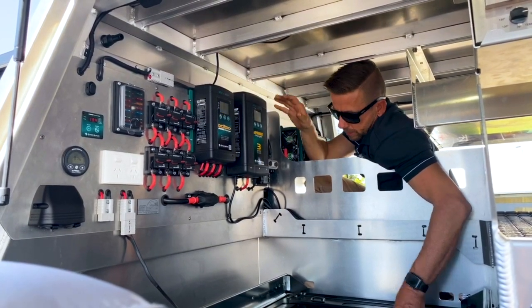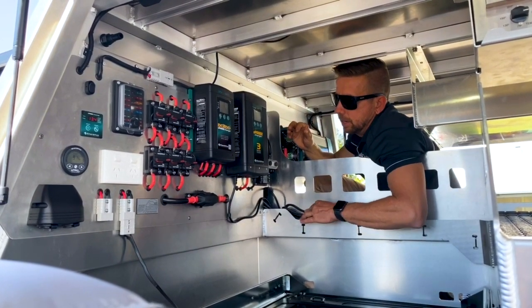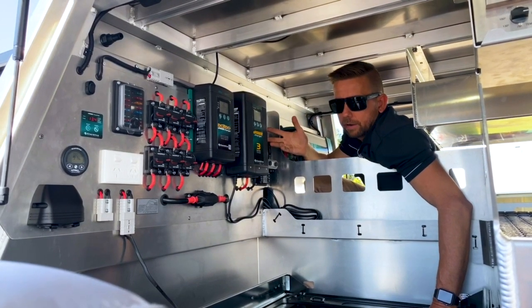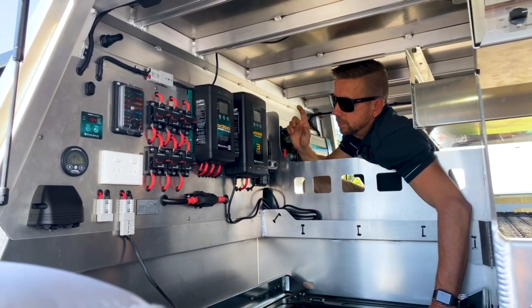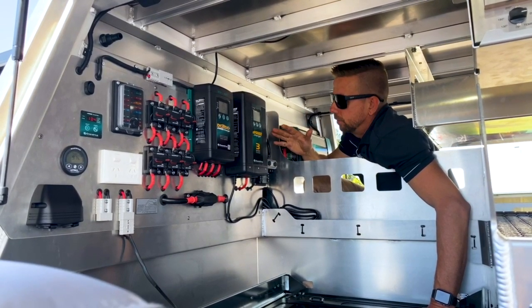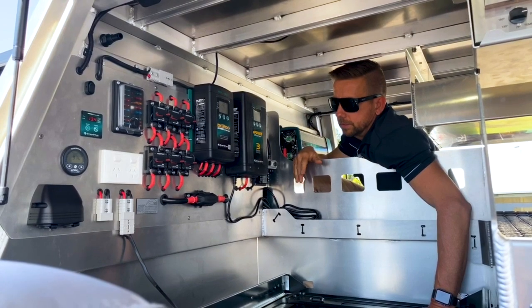We've also got an AC charger here with just a lead. If he needs to plug into 240V for any reason — say he's at a caravan park and it's been cloudy for ages — he can just plug that in and it'll charge the battery up. It's a 40 amp charger, so that'll definitely do the job.